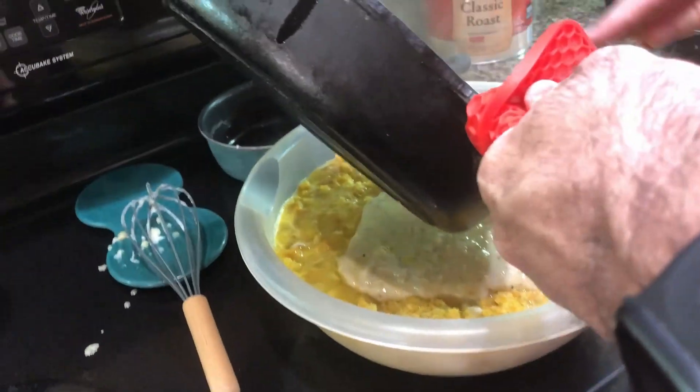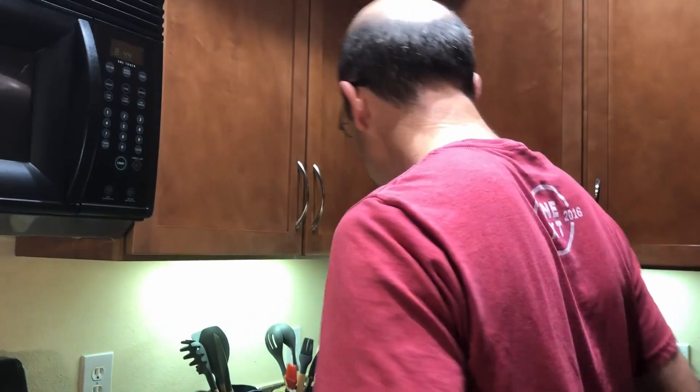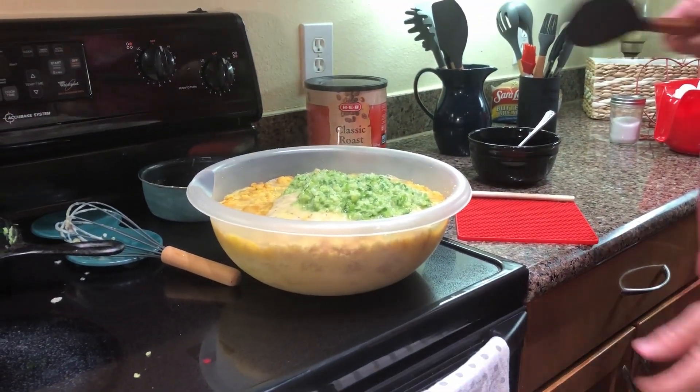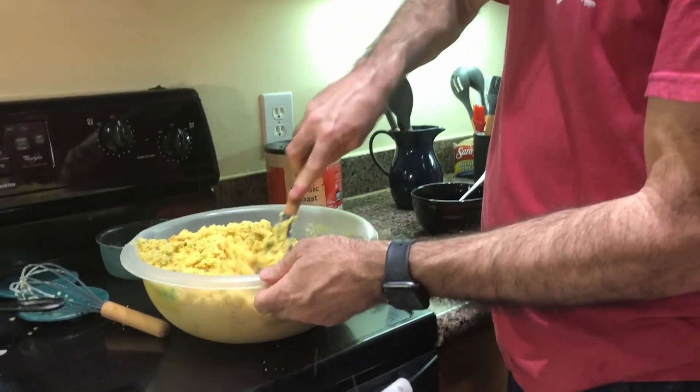We'll take the sautéed vegetables and put them over in with the cornbread like so. My mom will just get her hands right in there with the mixture — I'm not that brave. Some people put chicken in their cornbread dressing; they'll take a hen, boil it until it's really nice and tender, and then mix it in with the rest of the stuff.